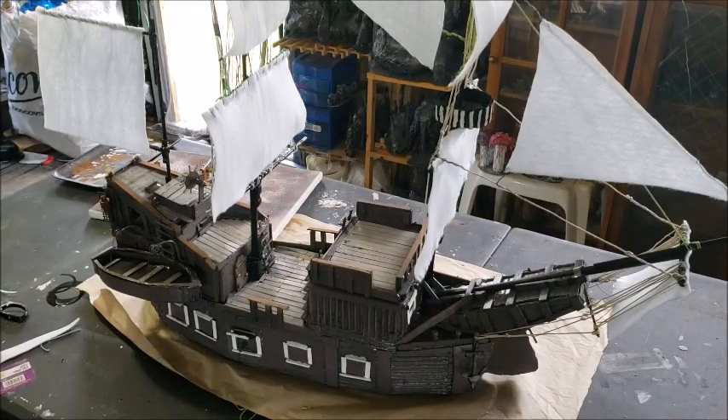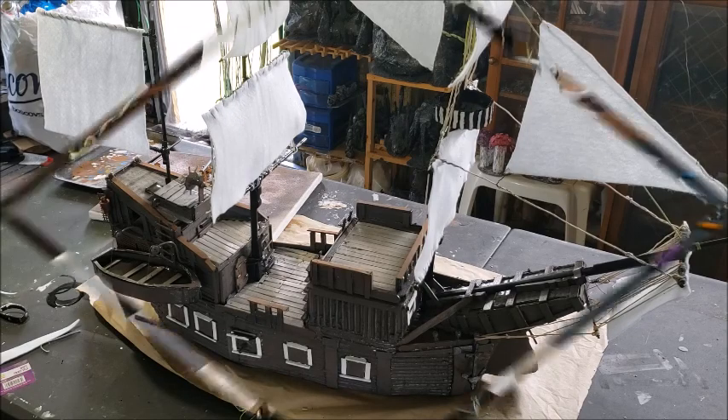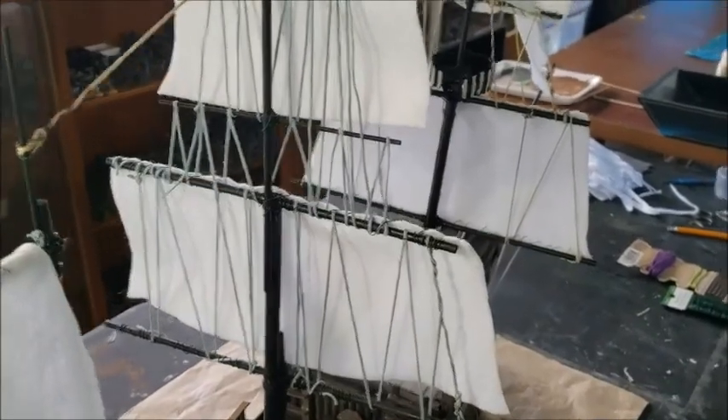Welcome to MJ Tabletop Creations and Games. This is the final video on the ship project that I started last week — it was my project of the week. This week I'm actually putting on the sails, and I've put on all the rigging, so let me show you what I've done.